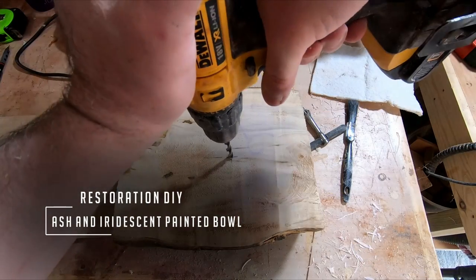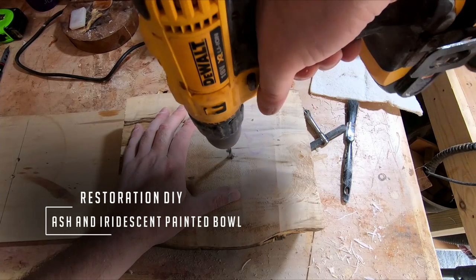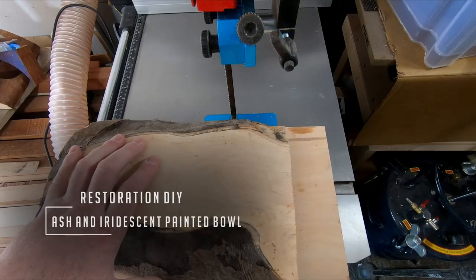Hello and welcome to Restoration DIY. In this episode I'll be turning a fairly simple bowl from an ash blank and finishing it with Joe Sonia iridescent paint. So let's get into it.